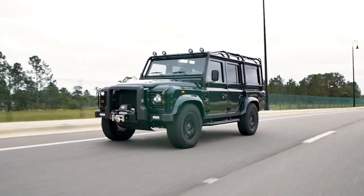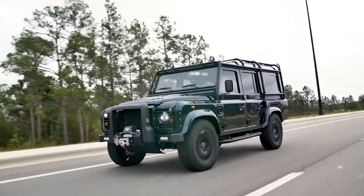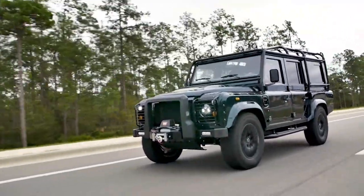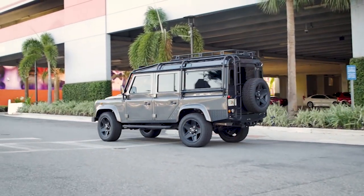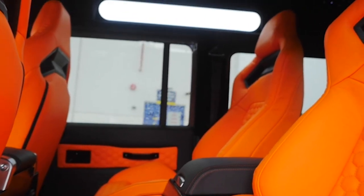Our 110 also provides a slightly smoother ride compared to the 90 because of the longer wheelbase it has. For folks who are looking for something more of a daily driver, this is perhaps a better way to go. You also have the ability to incorporate more customized options inside, like an extended center console, among other things, that you can tweak and make it more your own.